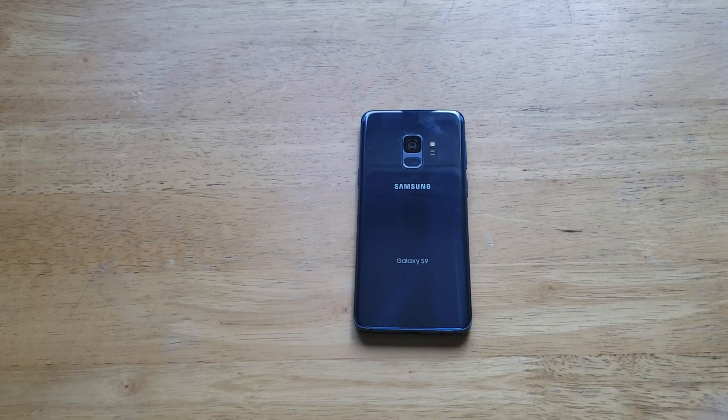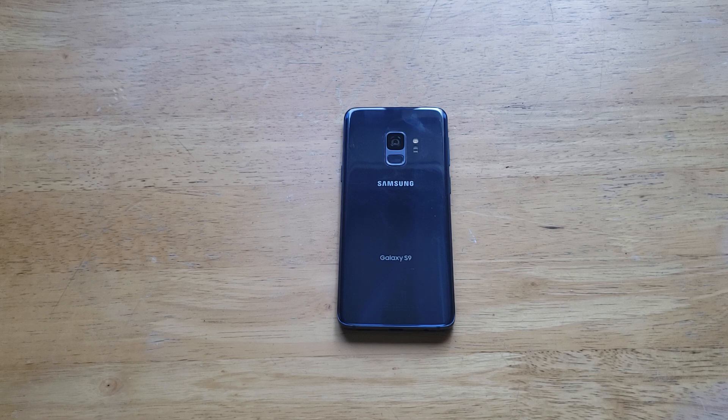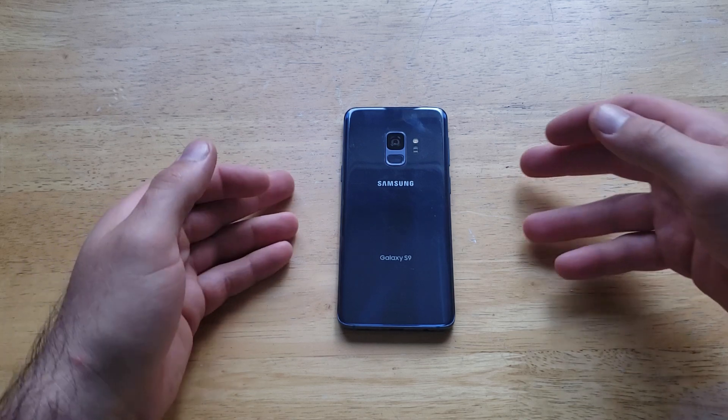What is up guys and gals? Welcome to one of How to Smartphones' tutorial videos on the Samsung Galaxy S9. In this video I'll be showing you guys how to turn on the flash notification — how to turn that on and off.